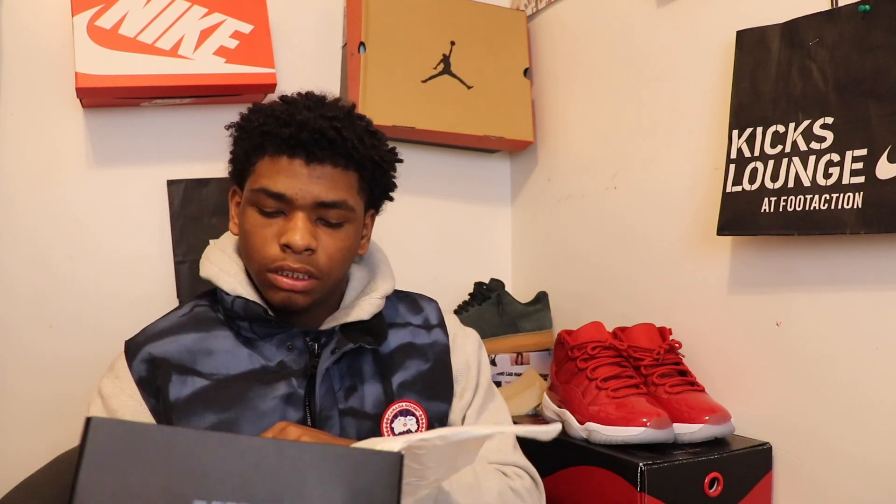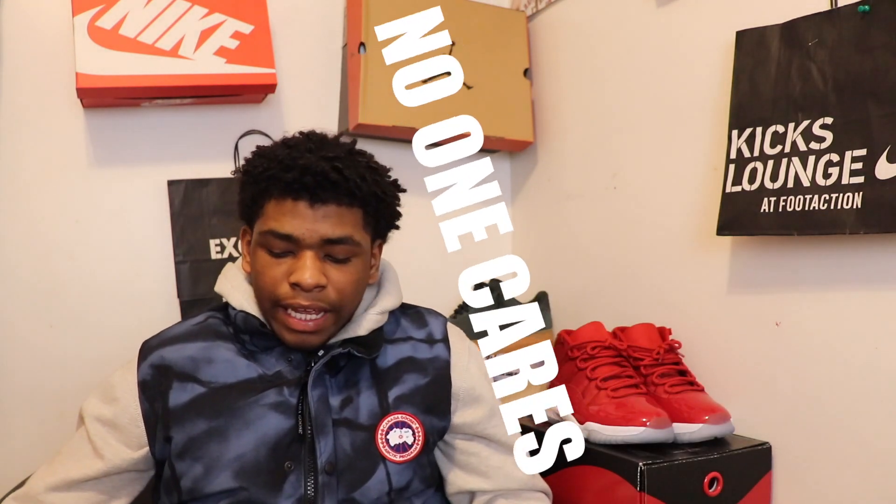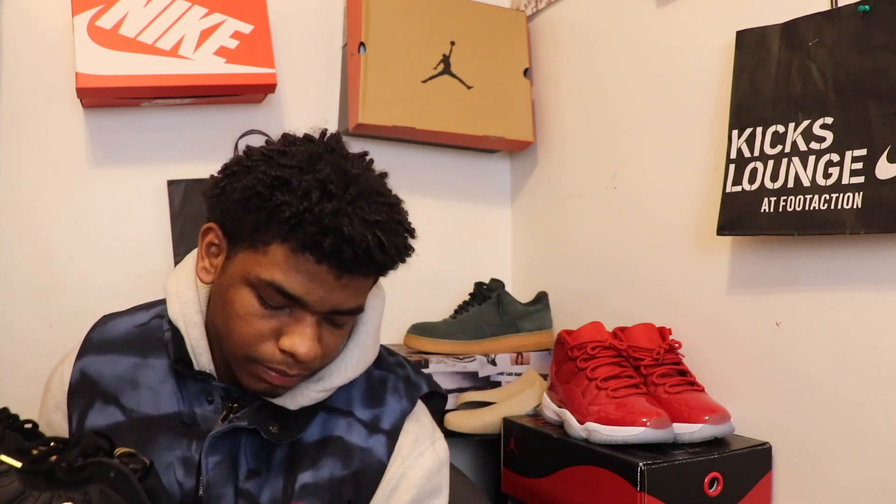These are just so clean. Honestly, I've been wanting these for a couple months now since they dropped. I looked all over — they were sold out on my side — so I went to the mall yesterday and I was lucky. This is the last pair of my size, so let me just take them out the box right now.